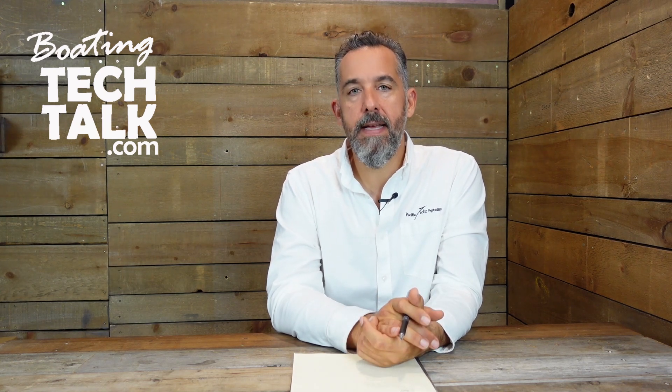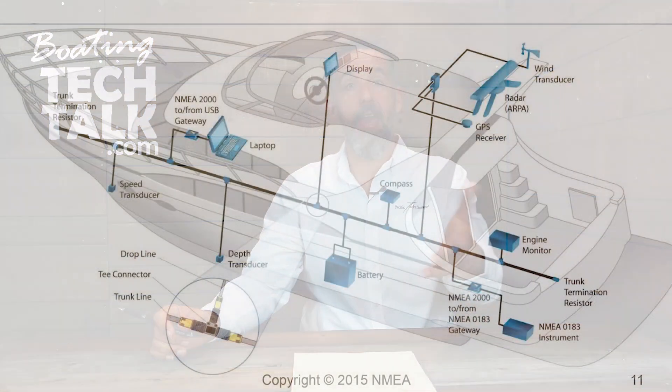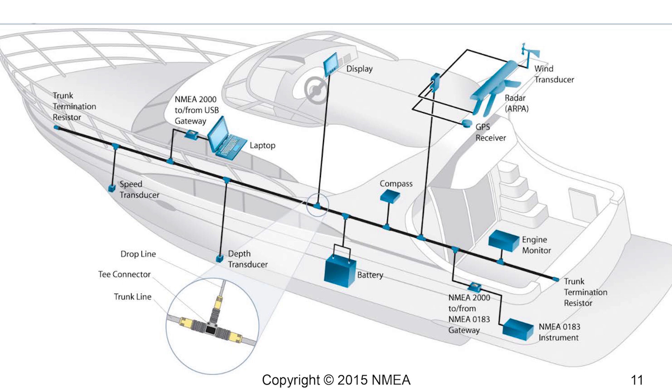NMEA 2000 is basically more plug-and-play — it uses CAN bus technology. It's essentially five wires: two for power, two for data, and one for shield — a five-pin circuit that you literally plug in without tools. NMEA 2000 allows multiple devices to interconnect: your chart plotter, a heading sensor, a Fusion stereo, a fire detector, a smoke detector — anything really. New engines also output J1939, which can be converted to NMEA 2000. So there are a lot of reasons to do NMEA 2000.